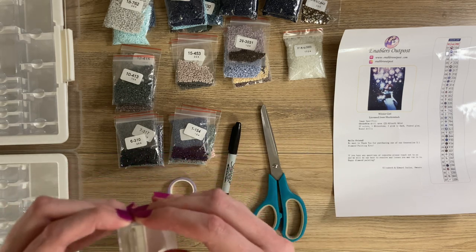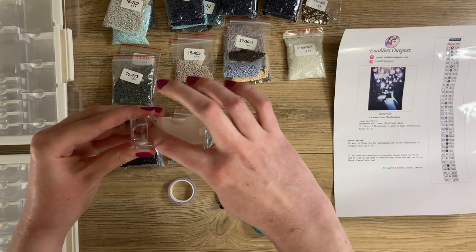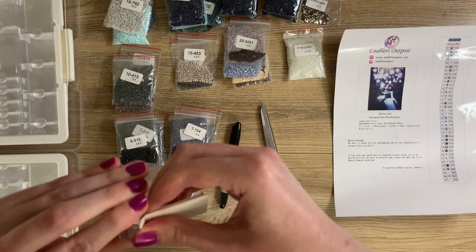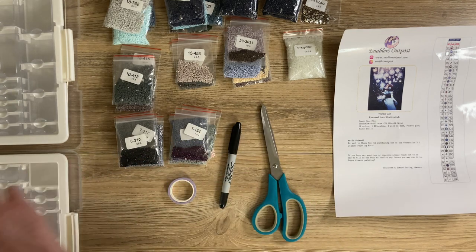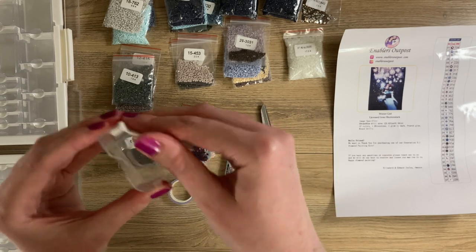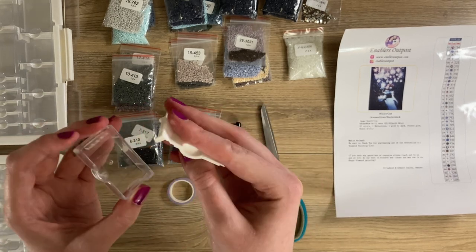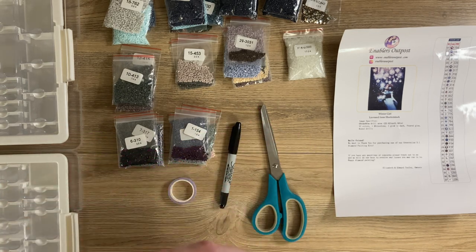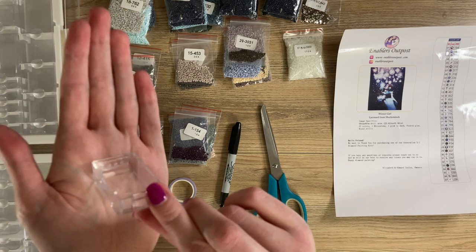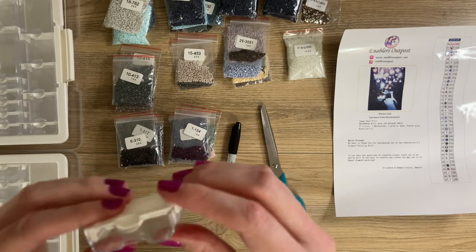Over time, my finger gets a little sore from opening these if I'm diamond painting a lot, but it's easier than using your nails. Something neat about these containers: if you ever get drills stuck in the back part, the top piece can be popped off. After you've used the trays a few times it becomes easier. There are three little prongs in the back — you can slide it back in and it'll lock securely into place, then close right back up.